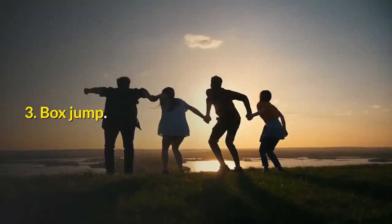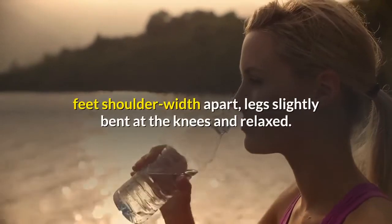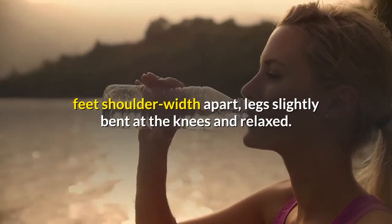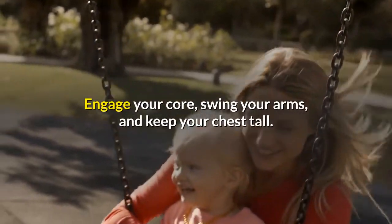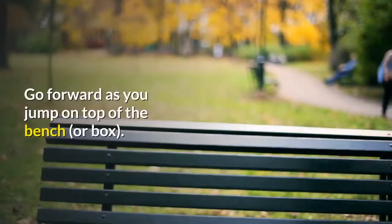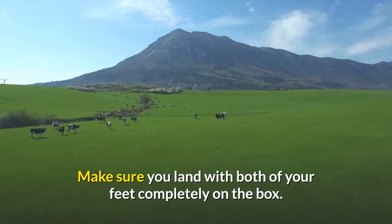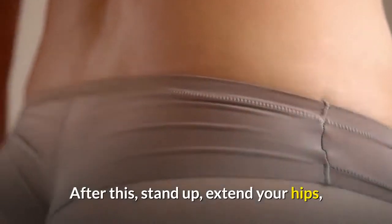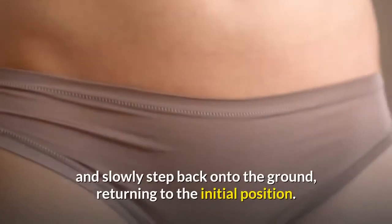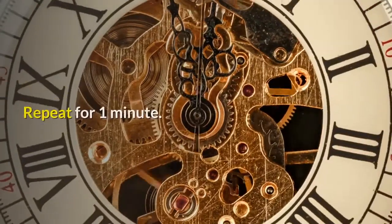3. Box Jump. Stand in front of a bench or box, feet shoulder-width apart, legs slightly bent at the knees and relaxed. Engage your core, swing your arms, and keep your chest tall. Jump forward onto the top of the bench or box, making sure you land with both feet completely on it. After this, stand up, extend your hips, and slowly step back onto the ground, returning to the initial position. Repeat for 1 minute.